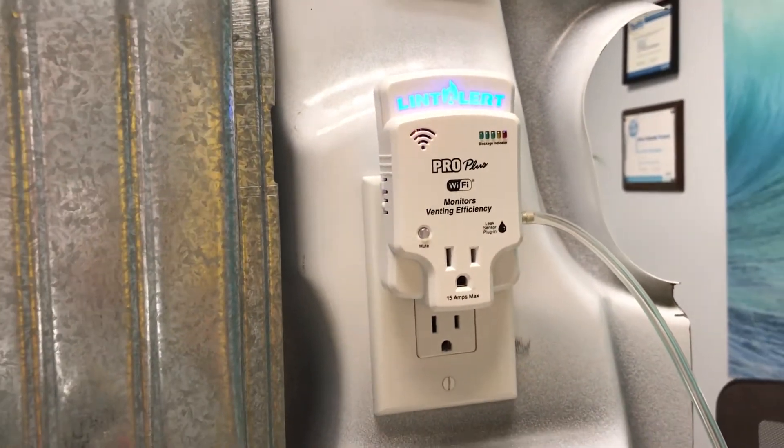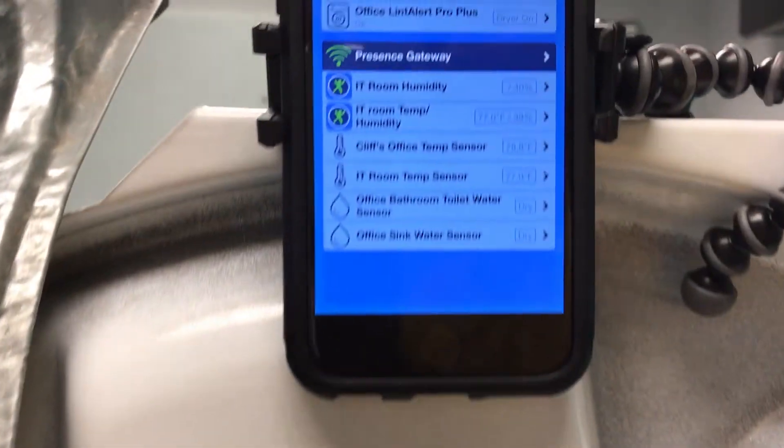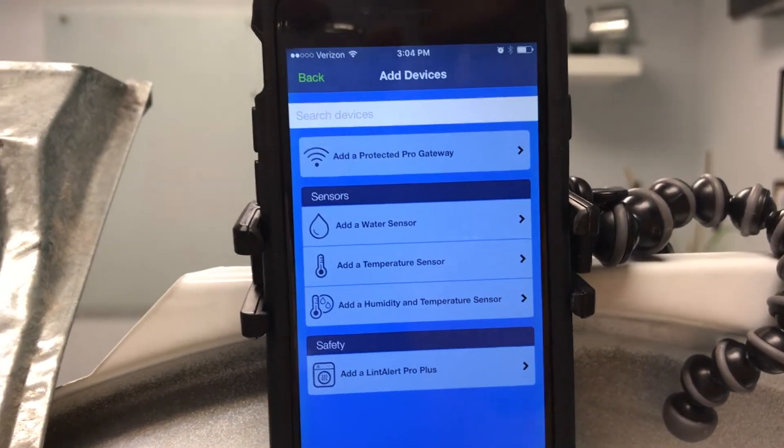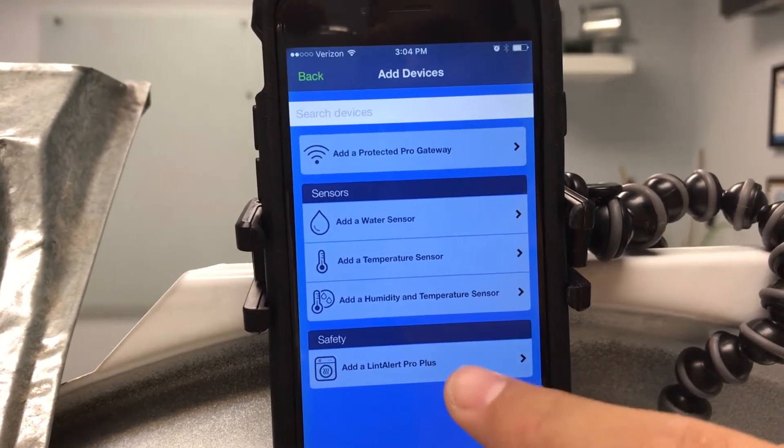If we look at our phone, what we'll actually do within the Protected Pro app is go to Add Devices here, and you'll see a few options. One thing we're going to look at today is adding a LintAlert Pro Plus.